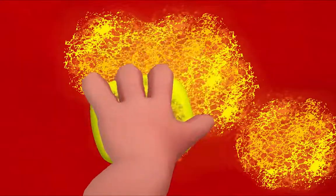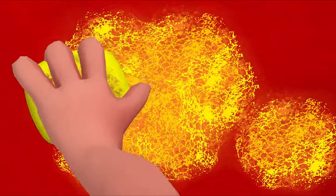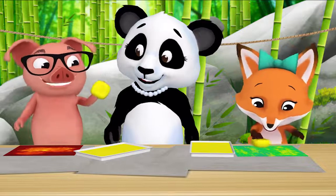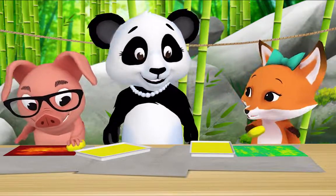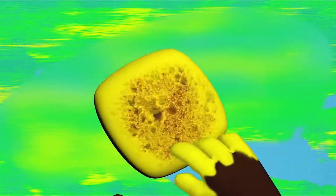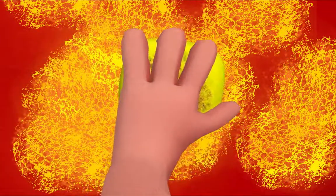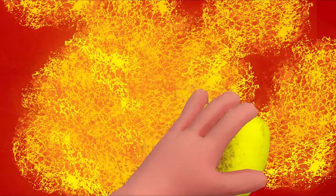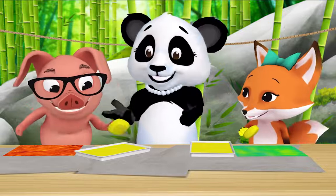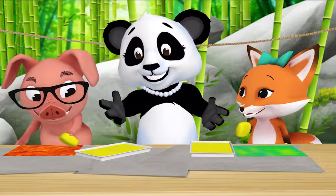Oh, look! My paper is turning orange because red and yellow make orange. My paper is turning green. That's right! Look how smooth it looks. I'm tapping my sponge — it looks rough, like rocks. Smooth and rough are textures. Say it after me: textures! Textures!